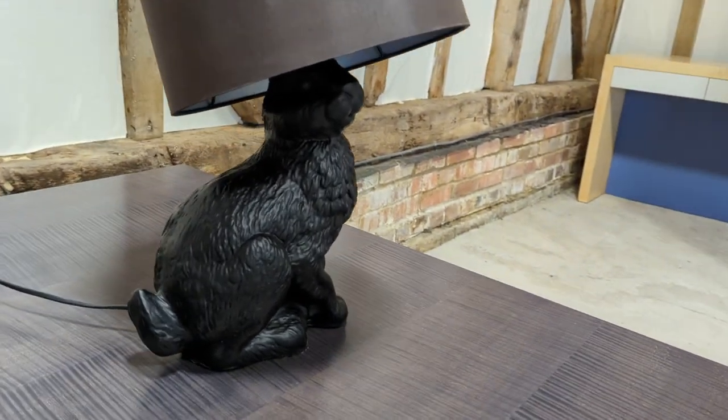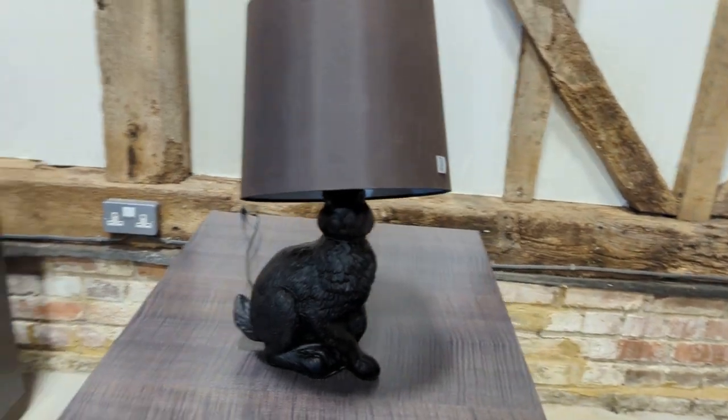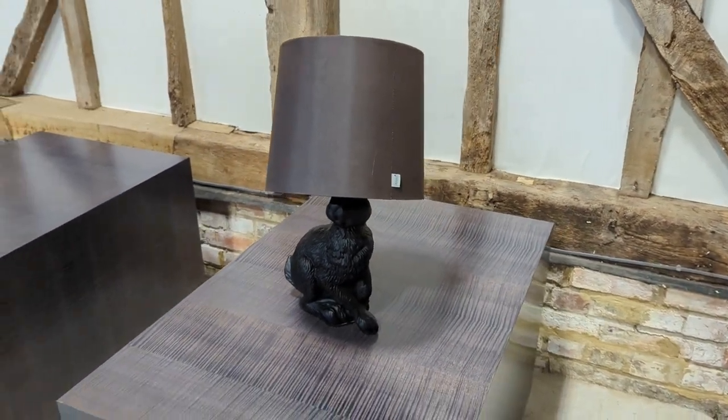Welcome to the Designer Furniture Company. This is the absolutely adorable Moy Rabbit Lamp.